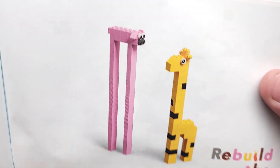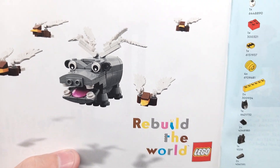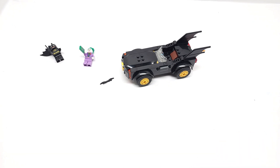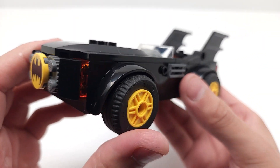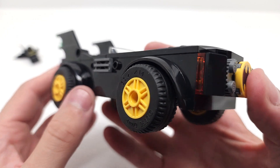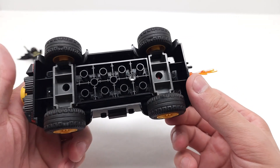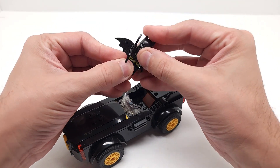Man, that looks great right there — it looks outstanding! Let's set that aside and take a closer look. Look at this Batmobile up close — it's pretty awesome. I think I set a new world record for myself in how fast I was able to build that!